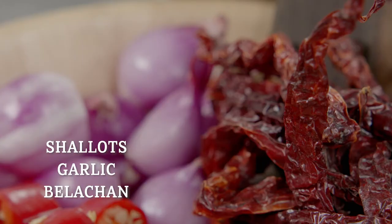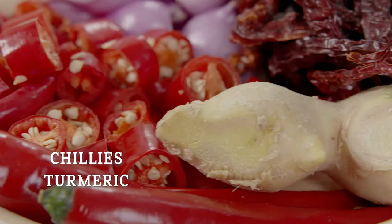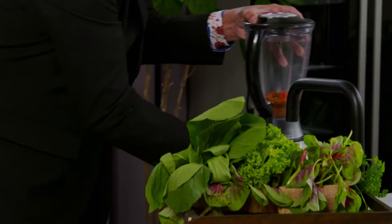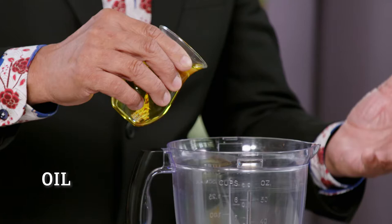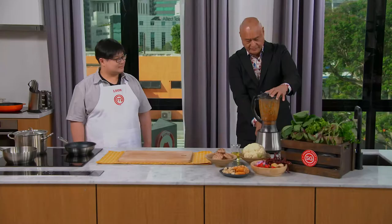With that said, how about you show us how to do this dish, Leon? So the most time-consuming and crucial part of this recipe is making the otah, which involves making the rempah. For those of you who have an electric blender at home, like the one I have here, the best way to ensure that you get a smooth rempah is to add oil into it.